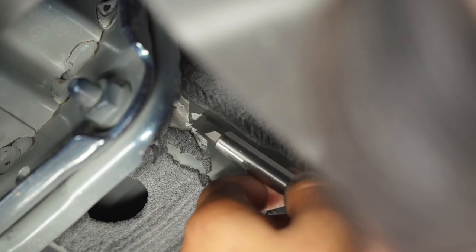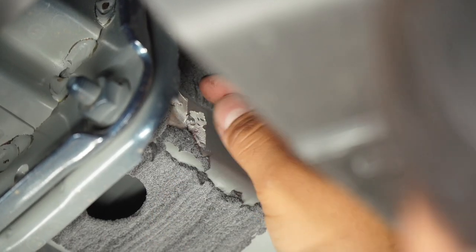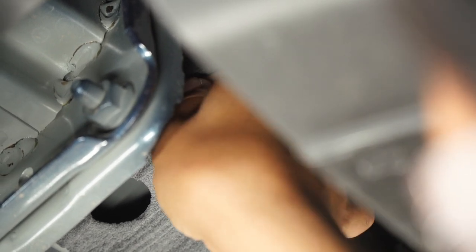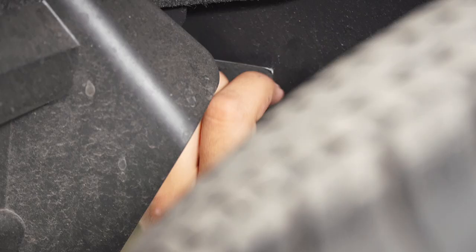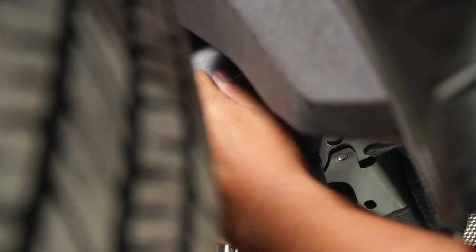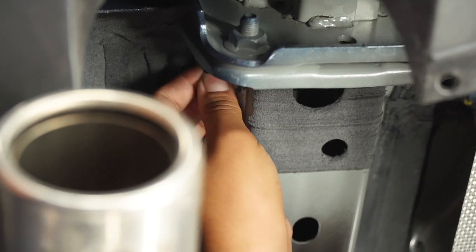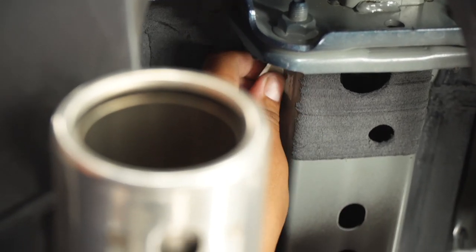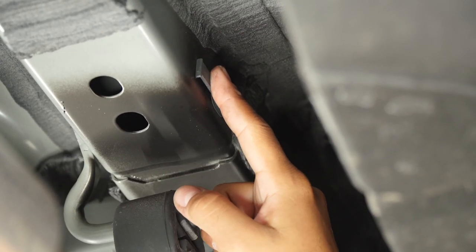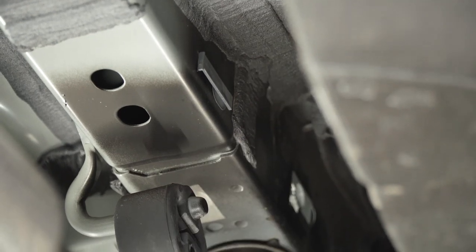Our two attachment points on the frame rail are going to have tape. We're going to have to remove them with a flathead screwdriver. We'll also have to remove this plastic clip up here. And when we're done, we're going to be repeating the same step on the other side.